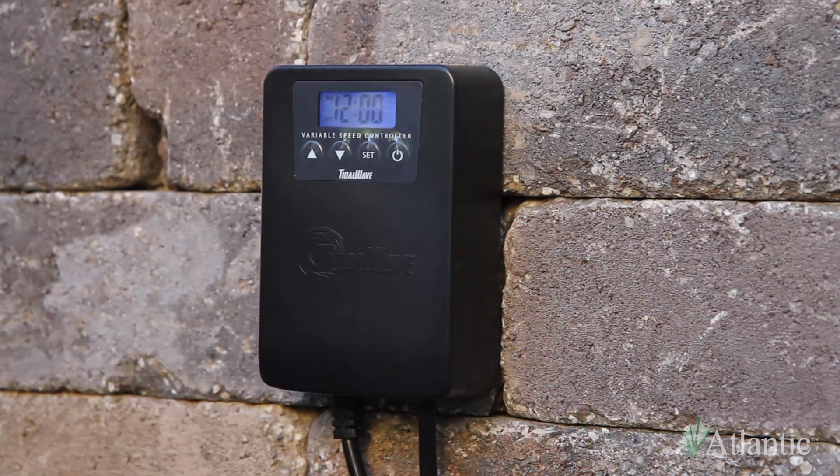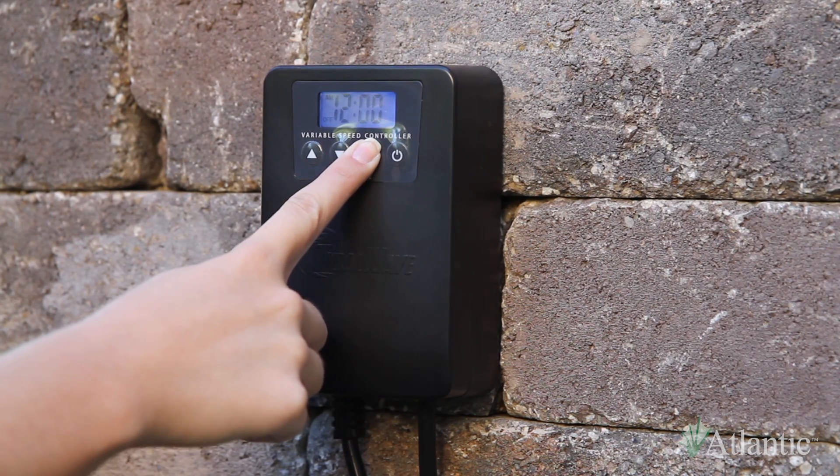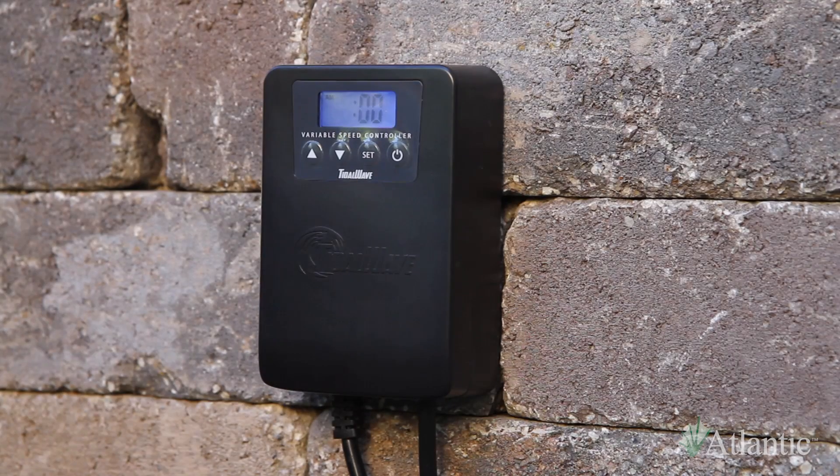To set the clock, press and hold the set button for 3 seconds to enter the program functions. The hour will begin to blink. Use the arrows to select the hour.